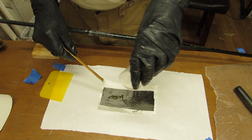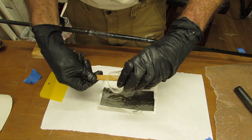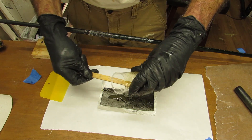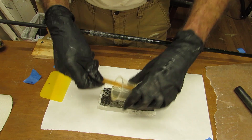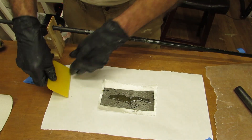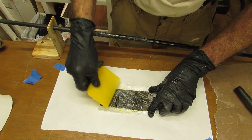All right, so apply way too much resin and distribute with squeegee.